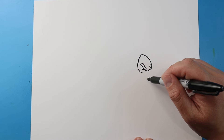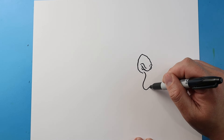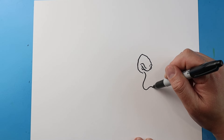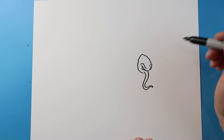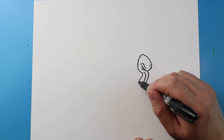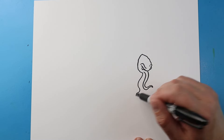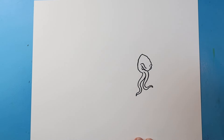Now let's draw some of the tentacles in the front. I'm going to begin by just making a couple little wavy lines, so we'll just kind of make a little curve here. We'll make it skinny at the end and then make it get bigger as it comes back up. Put another one here, just kind of make it wavy, and then same thing — skinny and then bigger as it comes up.